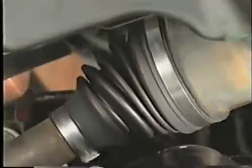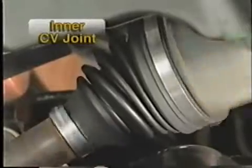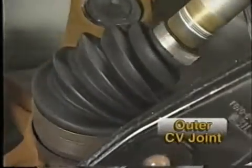There are basically two types of CV joints. The inner CV joint allows for all the length changes and some of the angle changes, while the outer CV joint allows for the rest of the angulation that is needed for smooth power transfer.